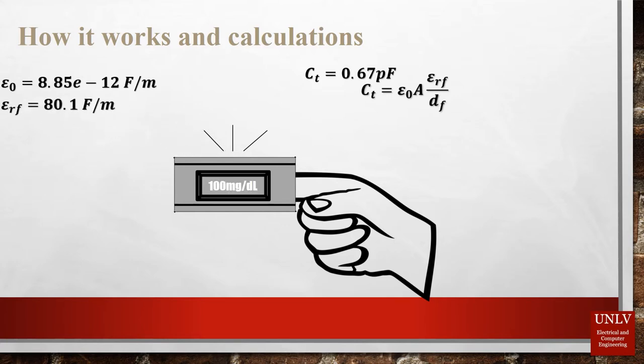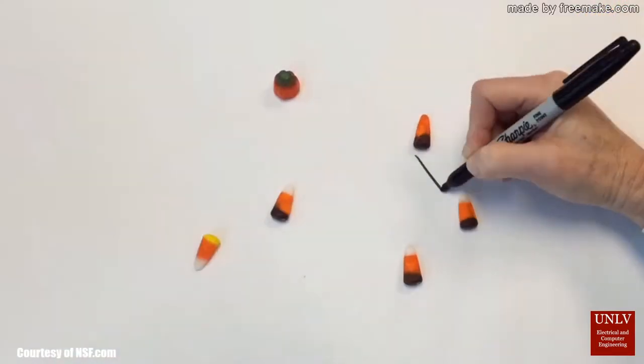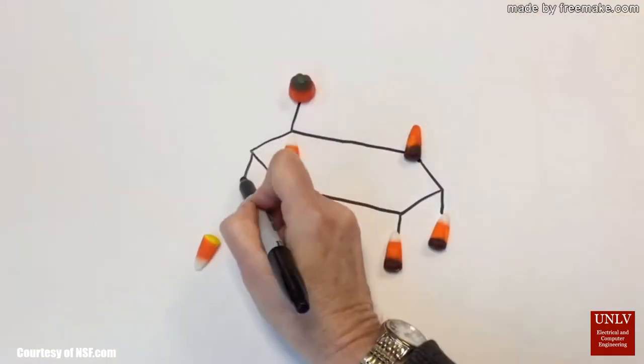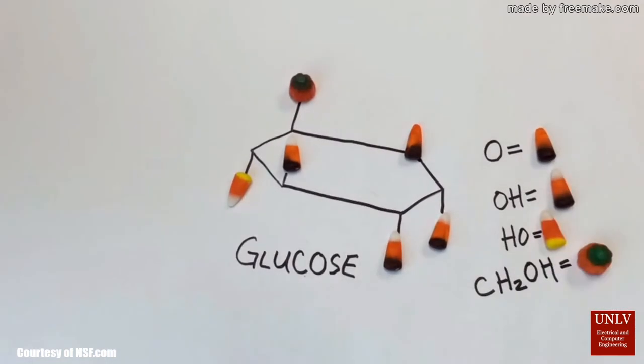Using the permittivity of water as a base reading — or the dielectric of water, to make it simpler — the monitor can correlate the glucose levels in a person by reading the results on the electromagnetic waves it carries. Yes, science at its finest. We have the ever-changing molecule of glucose, composed of basic elements such as oxygen and hydrogen. We are aiming to measure the dielectric constant through capacitance-level variations by sending electromagnetic waves across the finger in a matter of seconds. Do not worry — the waves are harmless.